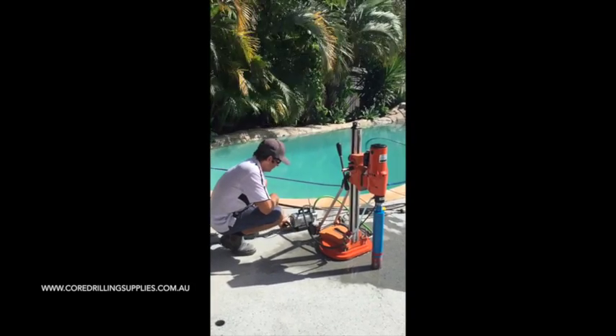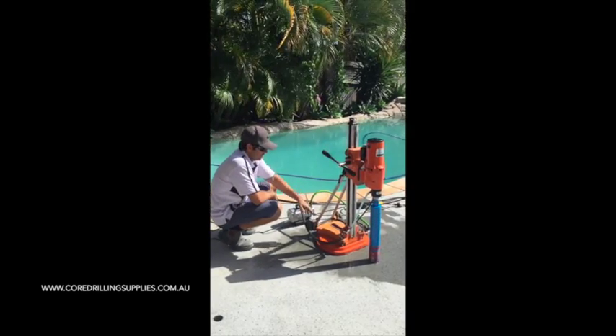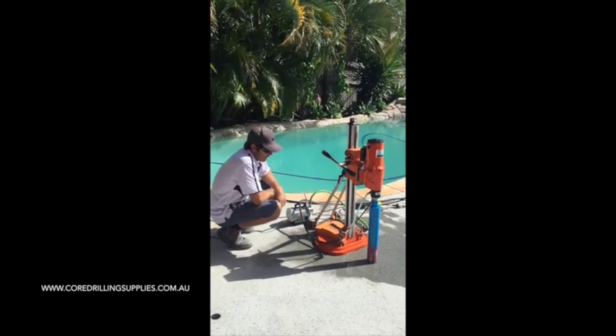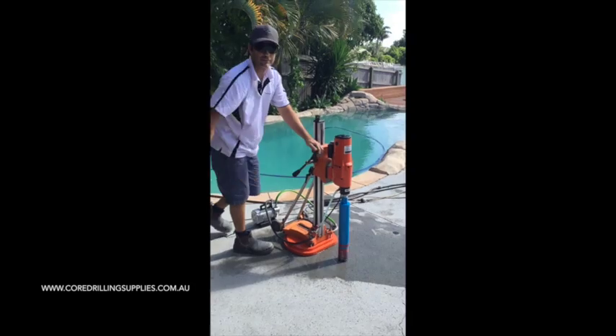So basically, vacuum pump on. You would have noticed that sucked it down nice and secure - ready to drill.